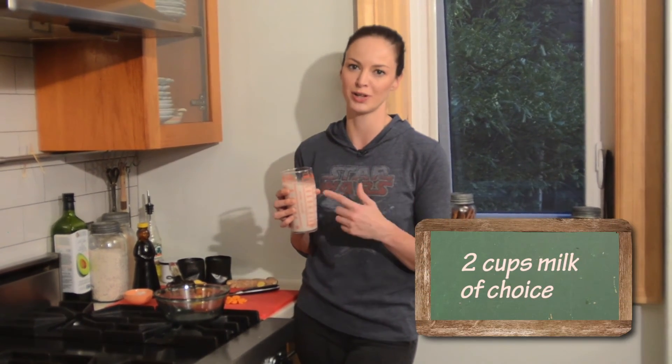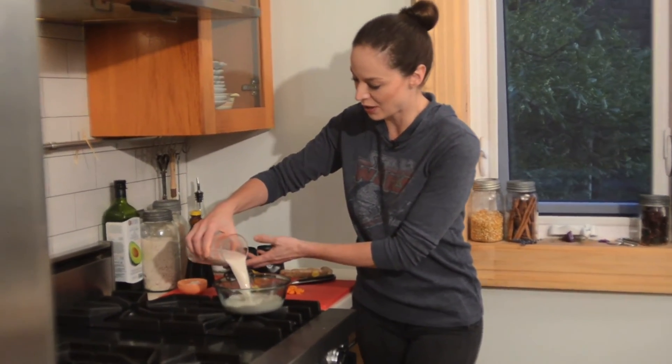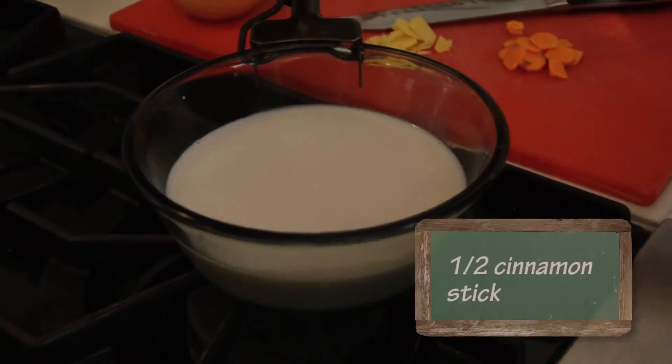The third way to use fresh turmeric is a golden tea — almost like a turmeric tonic. It's really great; you can have it warm or cold, and it lasts in the fridge for five days. Traditionally it's made with cow's milk, but I'm going to use a combination of almond and coconut milk. I'm going to put it in my pan and fuse this milk with lots of flavors.